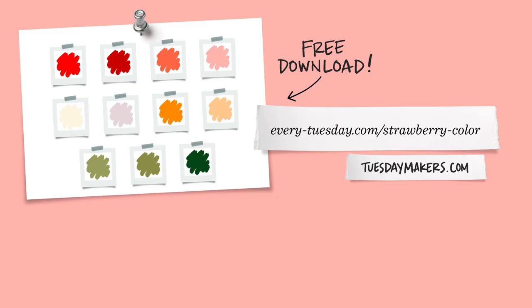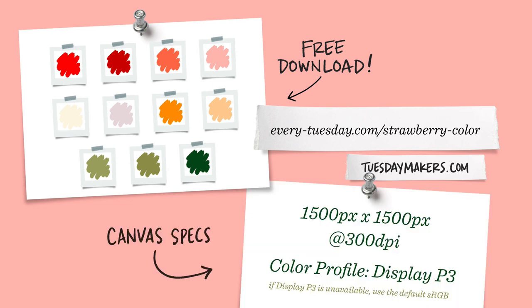The color palette is free as always — just hit the link in the video description and you can download and install it. I'm going to start by creating a brand new canvas. I've listed my specs on screen and let's begin.